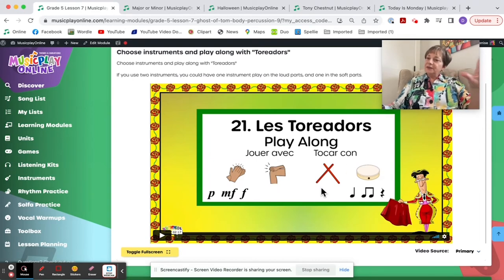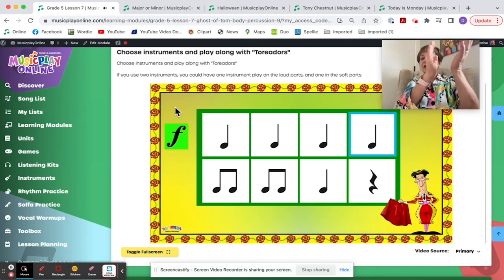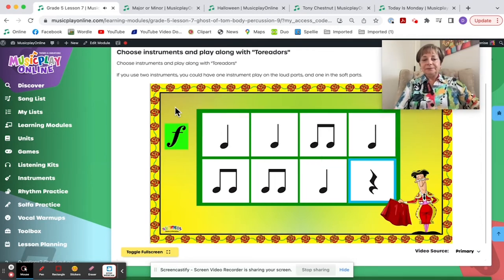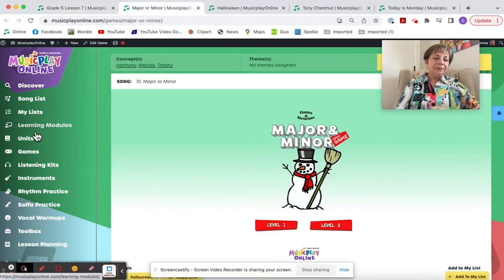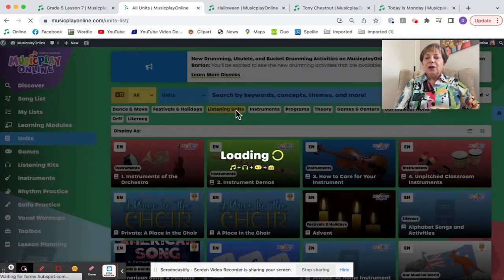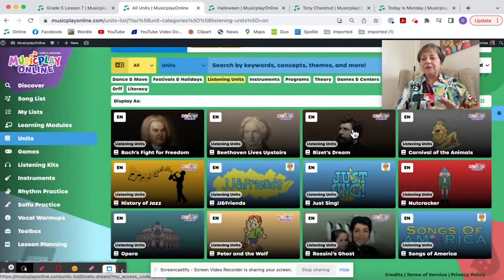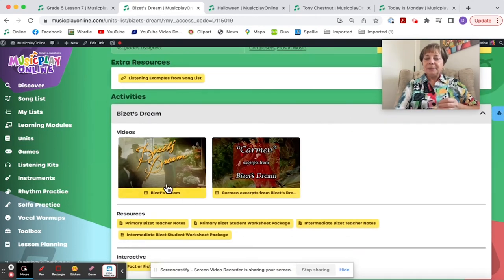Two instruments are suggested — I would choose one to play the forte and one to play the piano. Also, Music Play Online in the Listening unit has the video Bizet's Dream. If you need to be out and need a sub to take your class, showing the Bizet's Dream video is a great sub plan.